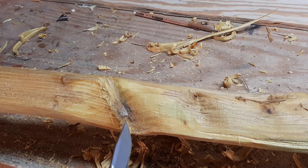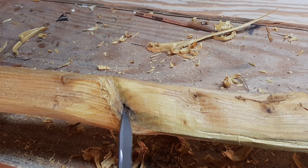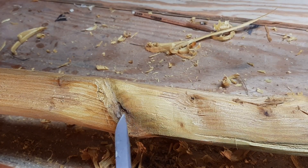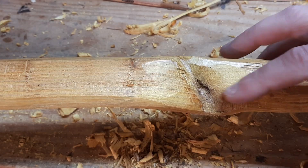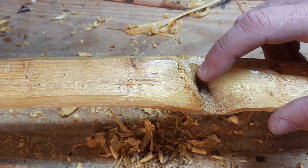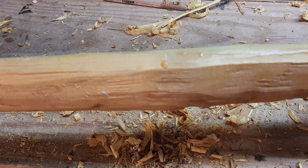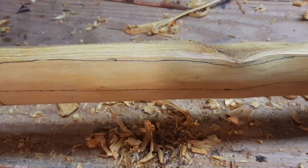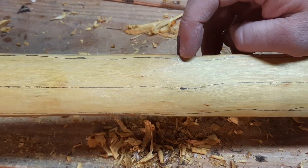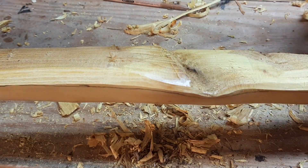Sometimes it works pretty good just to take a pocket knife and dig out all that dead pithy stuff in there. Once you start seeing the yellow wood again you know you're getting to the other side of it. I'm getting pretty close to getting that out of there. There might be a little bit more back in the deeper part of the stave, but from what I can see I'm going to have plenty of wood to work with, so I'm going to go ahead and finish taking this side down near my line.